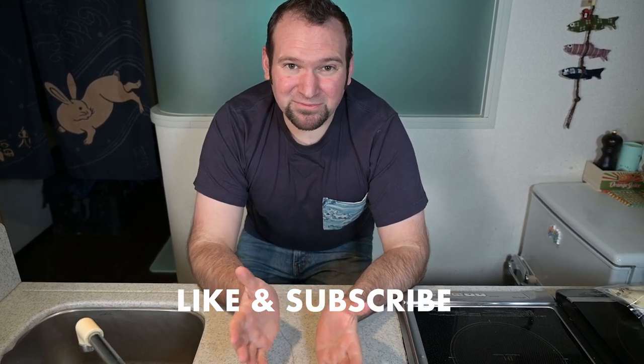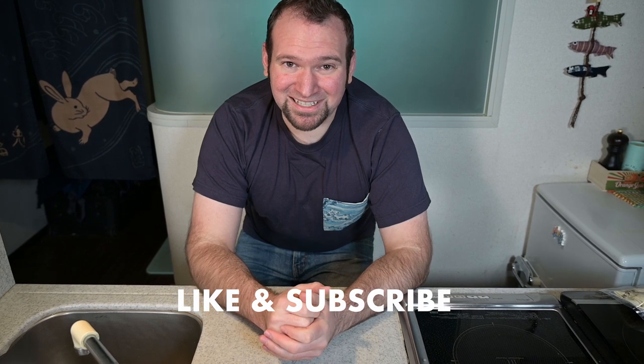Before we get started, please give this video a like and subscribe for more easy comfort food recipes and small kitchen techniques just like this. I really appreciate the support.